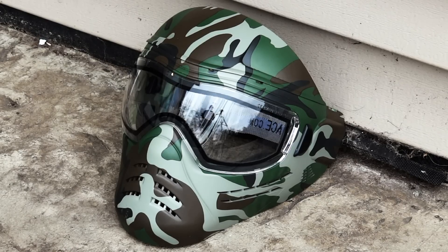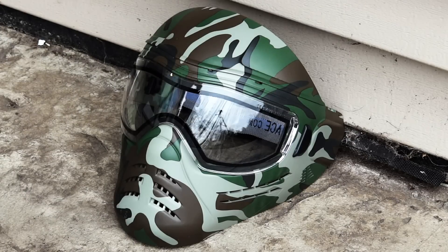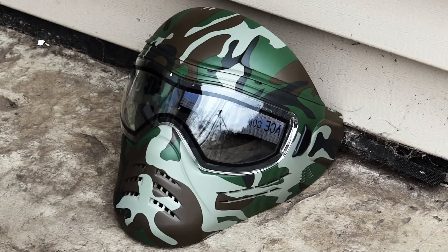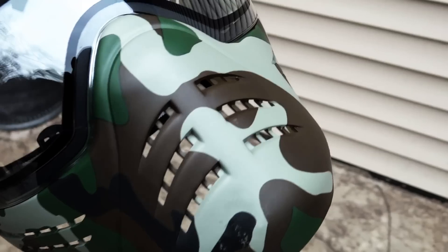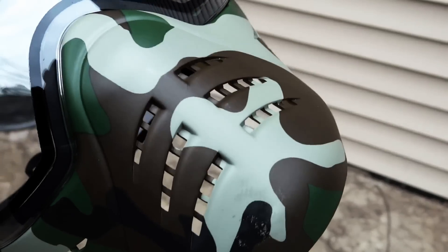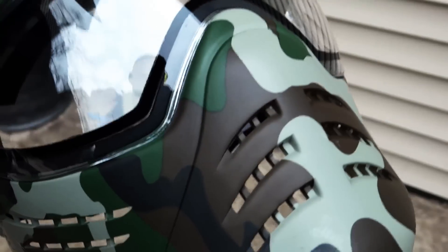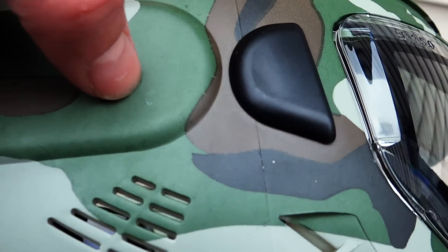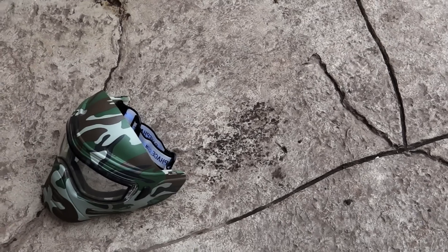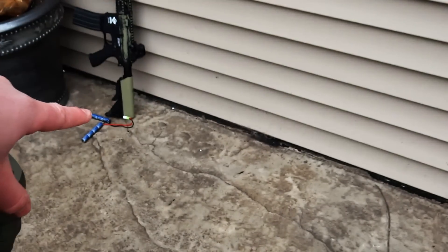We're going to start with the lens. Now the mouth. Now the ear — we'll see how this holds up. Here is the mouth; as you can see, you can't really tell. You can't tell at all on the lens. Nothing on the mouth, nothing on the lens, and nothing on the ear. As you can see, it holds up very well against the 350 FPS gun.